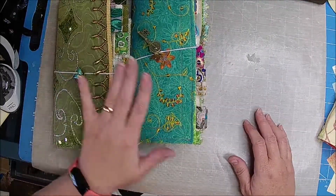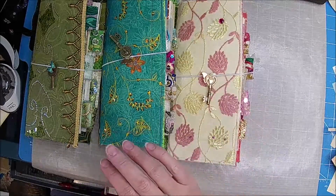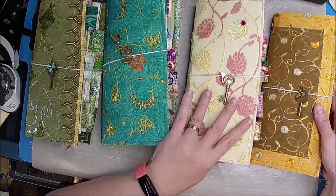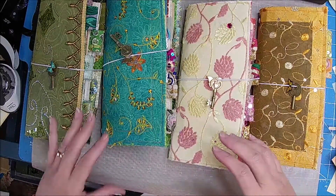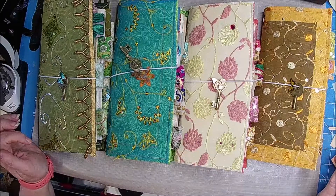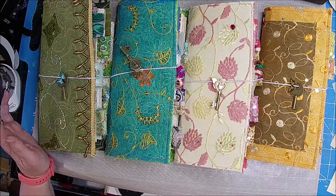So I do want to show you guys all of these. We have a green one, we have a blue one, this one I'm calling the pink one, because this one is the yellow one. This is more orange-yellow, but I've just been calling it yellow the whole time in my head, so that's the colors. If you're interested in one of these beauties, then head on over and check it out on Etsy, again at 3 o'clock Mountain Time.